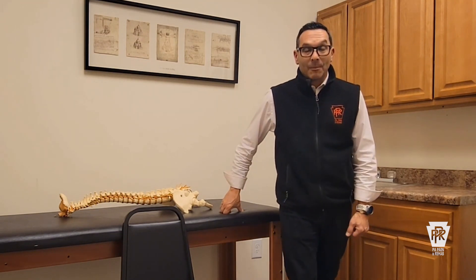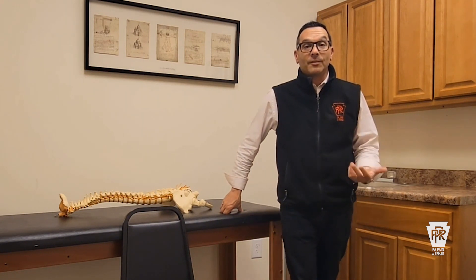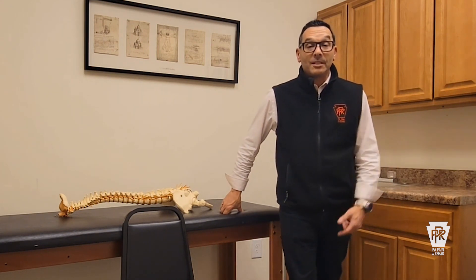Hey, what's up everybody? My name is Dr. Roger Sayas. I'm the clinical director at PA Pain and Rehab in Philadelphia. At PA Pain and Rehab, we like to educate our patients and give them things to do at home — exercises that are going to improve their quality of life. Most of the patients we see are injured and not having good quality of life. We see this time and time again, especially in patients with disc issues, so I always try to teach as many different types of stretches as I can to help people help themselves.